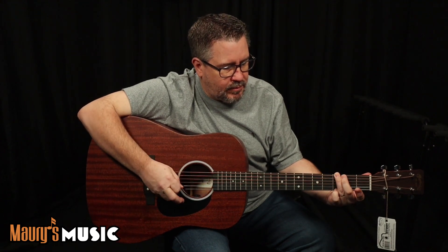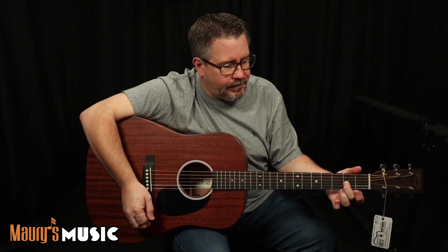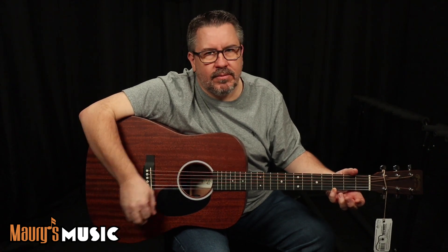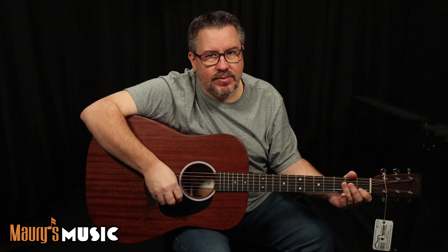And compare the octaves to make sure that's okay on the E's and the G. We'll compare our A octaves, D octaves, high G octaves. I'll bring the treble E up a little bit more, C octaves, and we should be there.